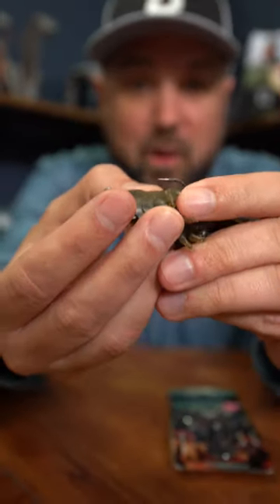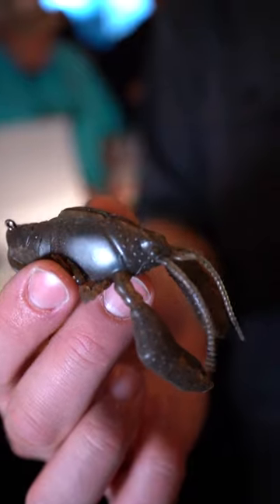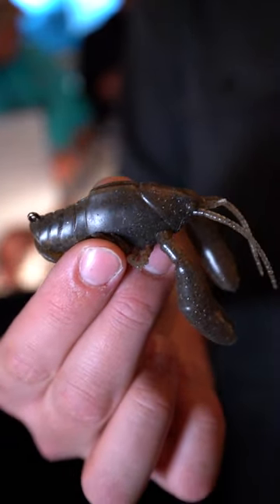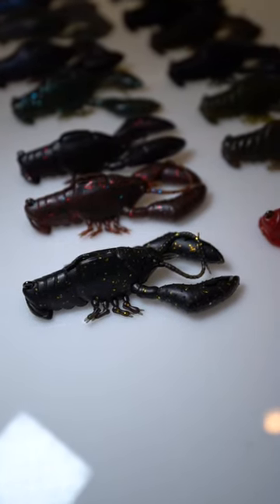I am impressed how heavy the hook is though. It looks like you can get away with a little heavier line. For being such a small hook, it's pretty stout. Trust me on that one. Put the hooks buried up in there and you'll be able to drag this around the rocks and catch yourself some big brown.